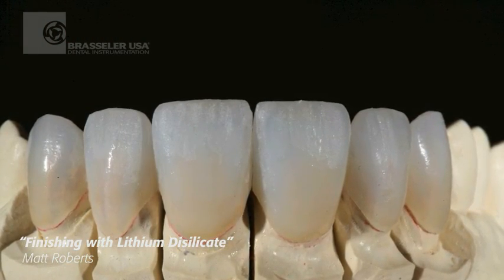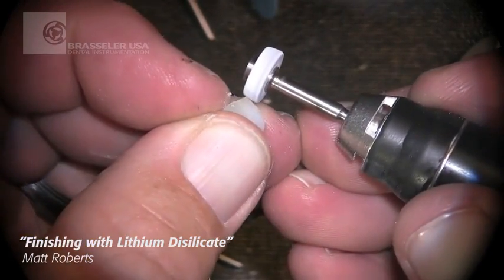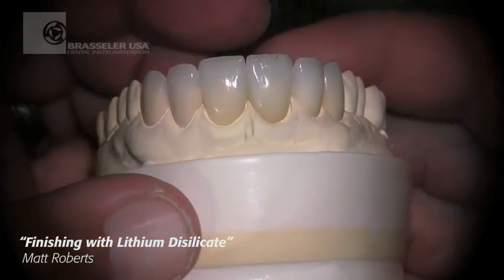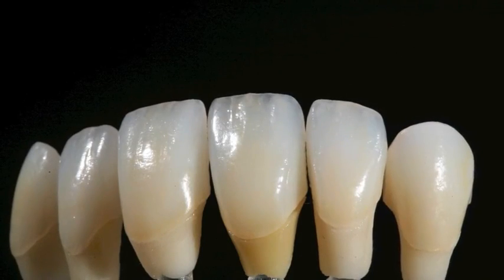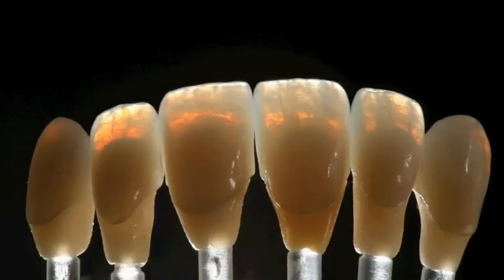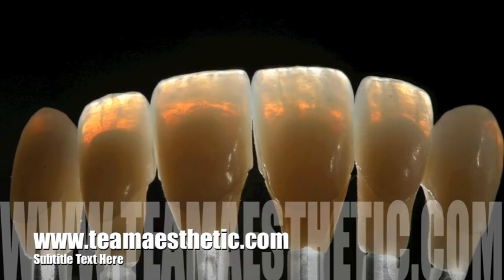Once we finish that, we're ready to stain and glaze. We'll do a little bit of final adjusting with a gray-white rubber wheel from Brassler to help adjust contacts and to give us our surface prior to diamond polishing. Hope you've enjoyed our video today — our entire video series can be viewed at www.teamesthetic.com.